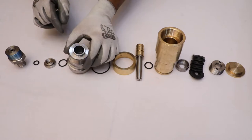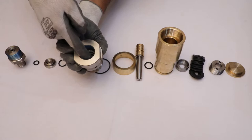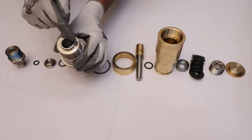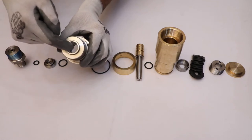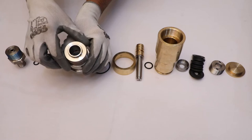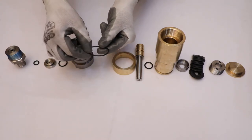Inspect the outer thread, inner thread, inner surface, and periphery of the main body for any wear or damage. Check the O-ring of the main body for thickness.